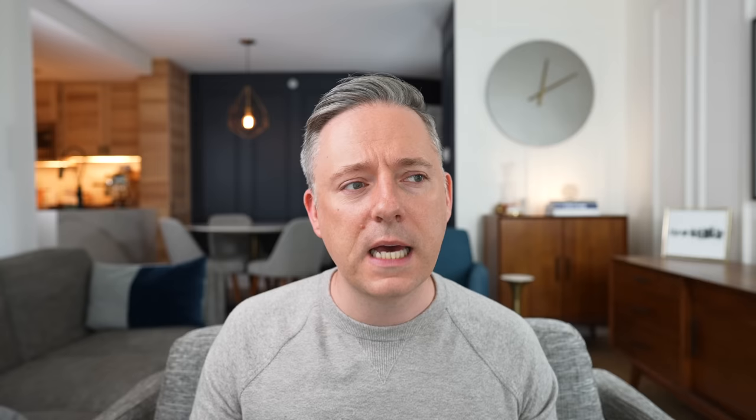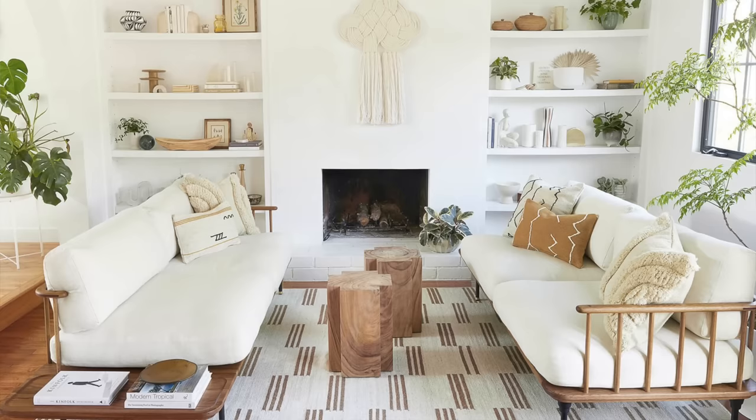Now let's talk about design style. Although you can go eclectic and pull different things together to create a signature look, it's important to know there are different design styles for rugs — just as there are for other decor pieces. You've got vintage, boho, Scandi, traditional, contemporary, mid-century modern. Understanding those different design styles is going to heavily impact which rug you end up choosing.